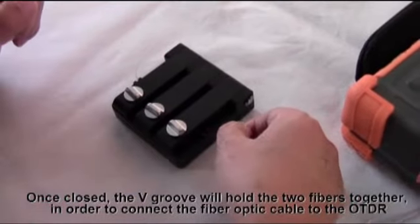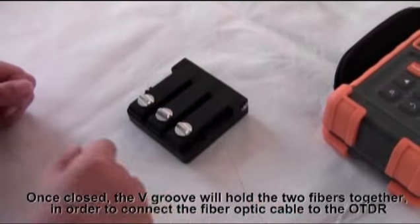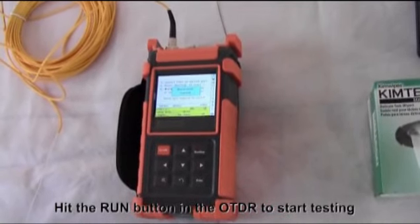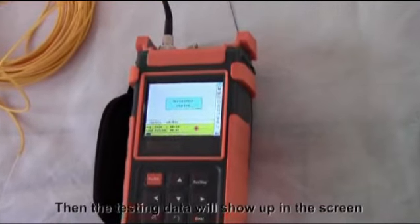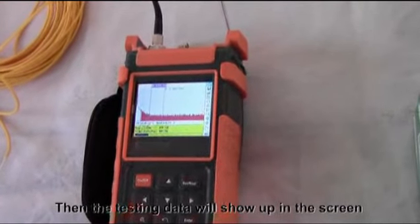Once closed, the V-groove will hold the two fibers together in order to connect the fiber optic cable to the OTDR. Hit the Run button on the OTDR to start testing. Then the testing data will show up on the screen.